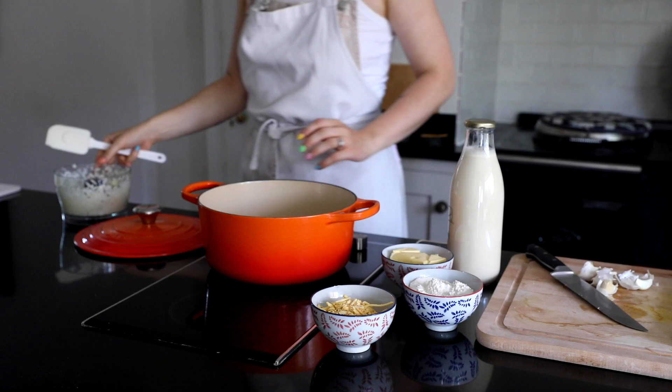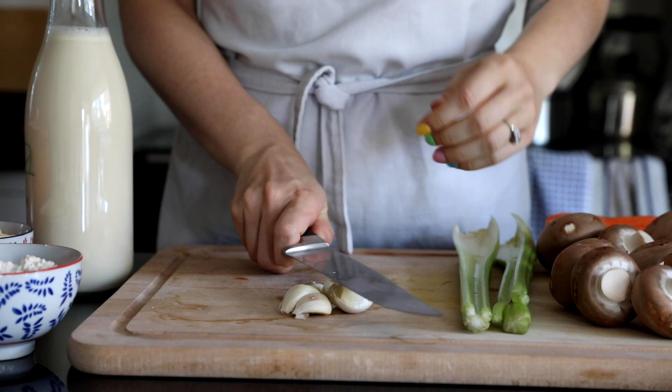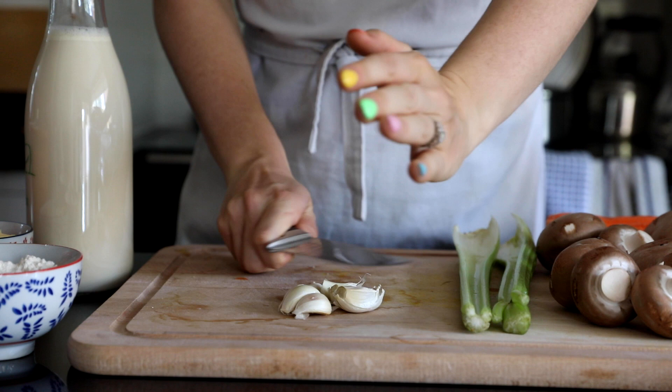It makes meal preps so much quicker to just bulk food prep those onions and garlic, although I did actually chop the garlic which I later regretted because then I had to chop about 20 more which was time consuming.